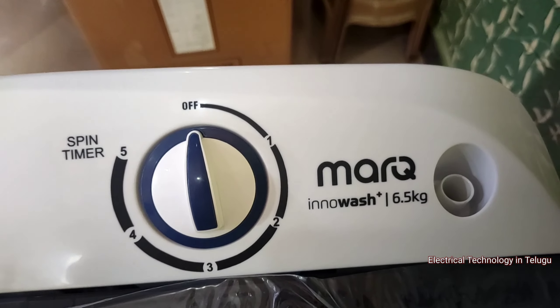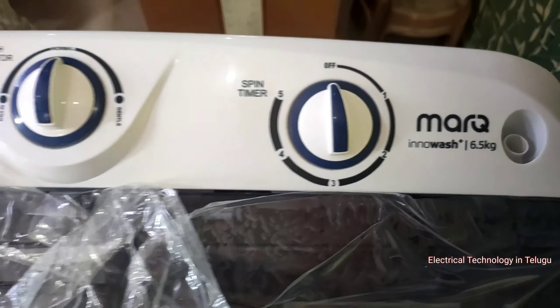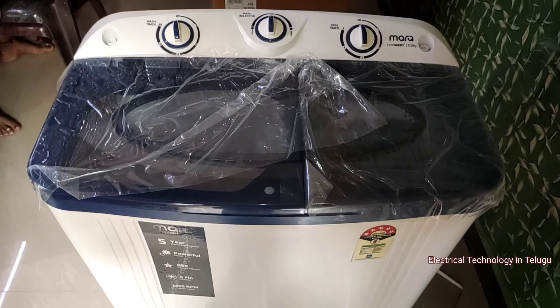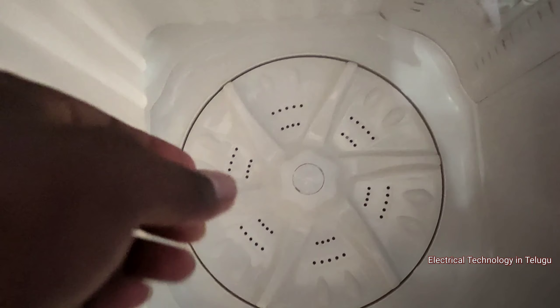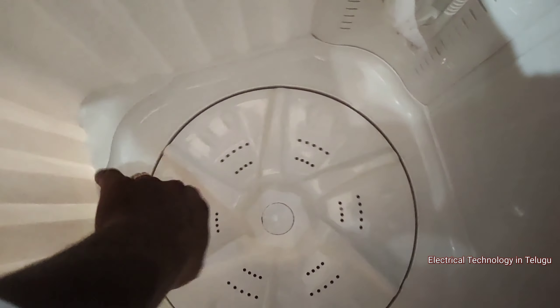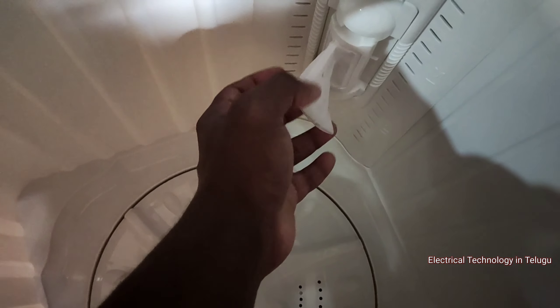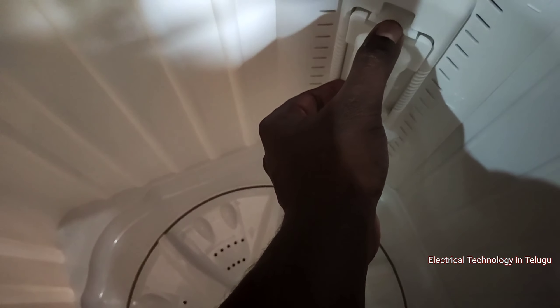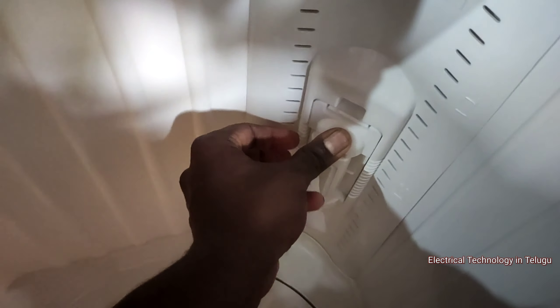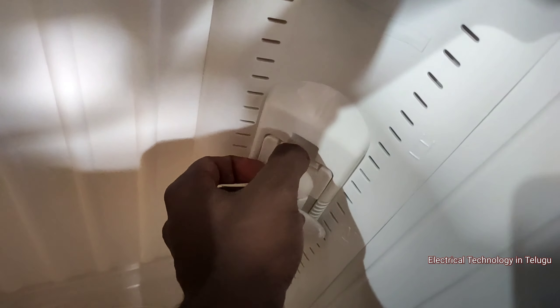This is our spin timer — it goes up to 5 minutes. This is the pulsator. There is also a lint and coin collector — press it, press it, and insert it into the filter. There is a lock on it.